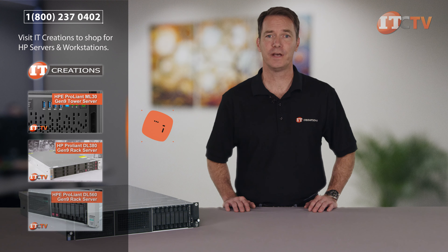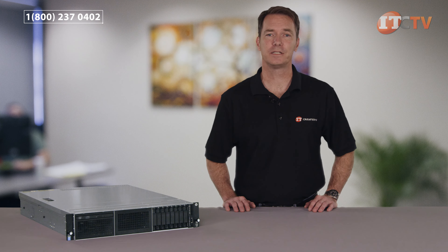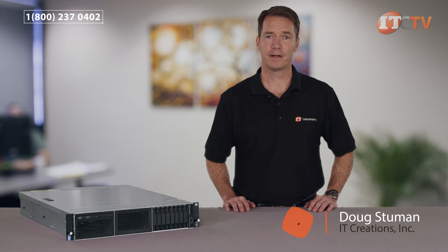We hope you enjoyed our brief overview of HP's DL180. For more server and workstation reviews, subscribe to our YouTube channel ITCreationsTV. If you have any questions regarding this server or any other server, leave your question in the comments section below. Like, subscribe, and comment. I'm Doug Stumann for IT Creations, and thanks for watching.